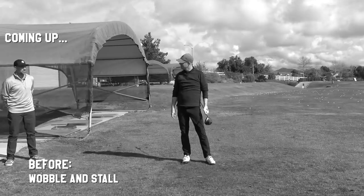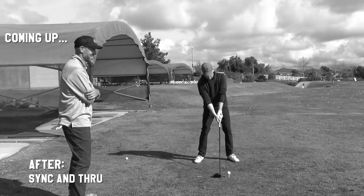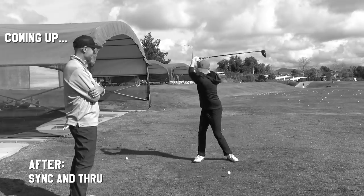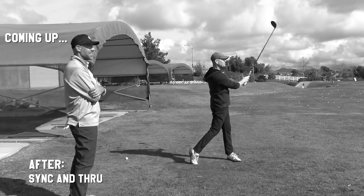Did that move around a lot? Not a lot, but enough. Really slap it. Nice wide. Oh, I killed that golf ball. Nice.